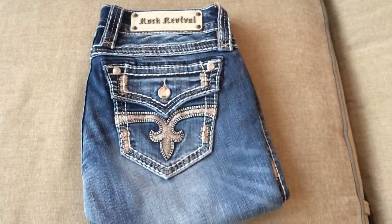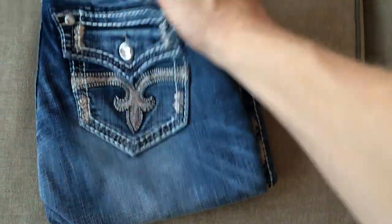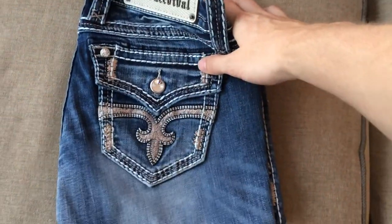Hey guys, welcome to another jean unveiling here at RocketJeans.com. This is another one from Rock Revival — these are the Angie B18 Bootcut.